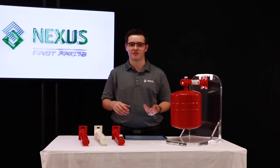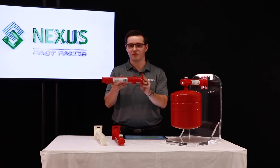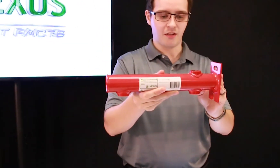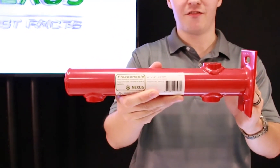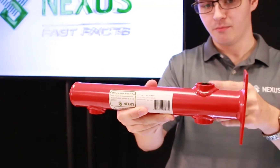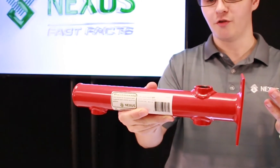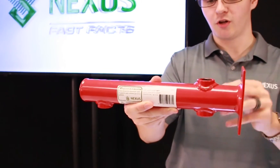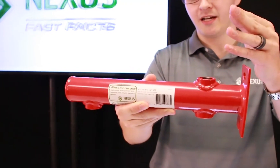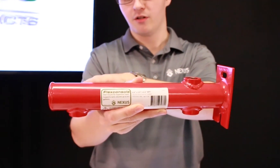Last but certainly not least, we have our newest addition to the FlexConsole range, which features a flow-through port on the back. It's a very flexible design — you can run your pipework in at the bottom and out through the top, flowing either way. If you don't want to do that, you can plug up the top or bottom port and use it with an inlet from either direction, with the connection to your tank as before.